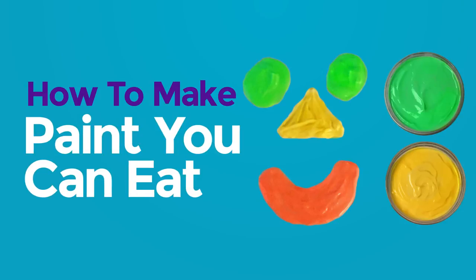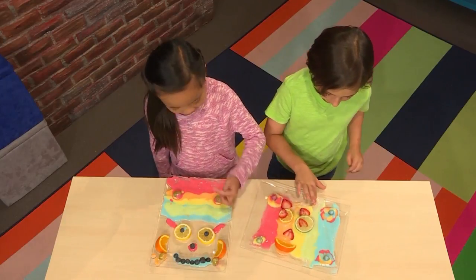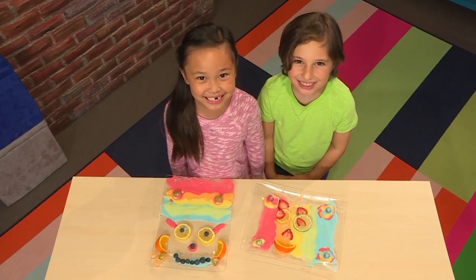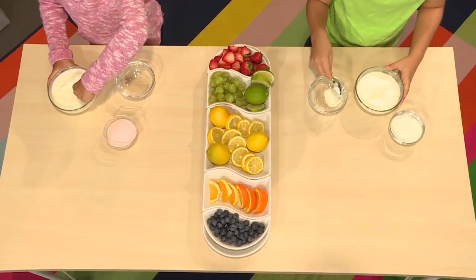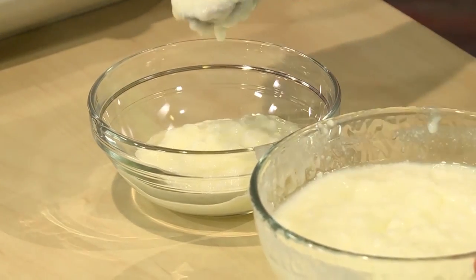How to make paint you can eat. We made this cool art, and the best part about it is you can eat it. We're going to show you how to make it so you can play too. Here's how you make paint you can eat. First you put some yogurt in the bowl — start with plain white yogurt. The yogurt is going to be your paint.